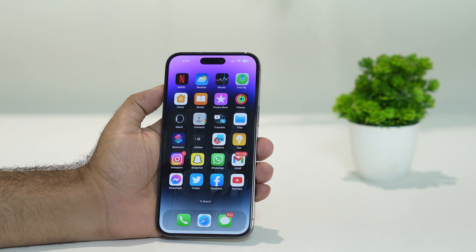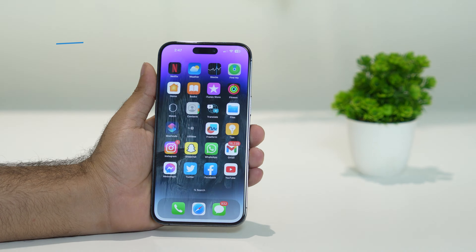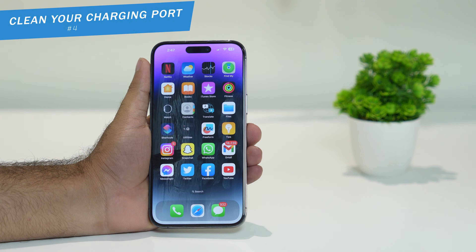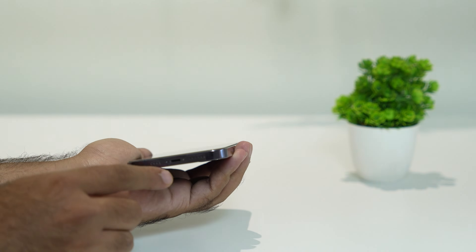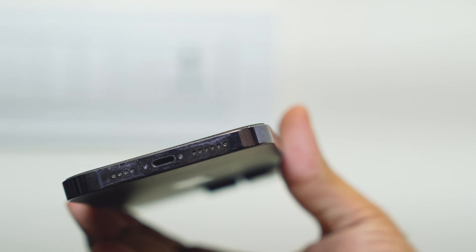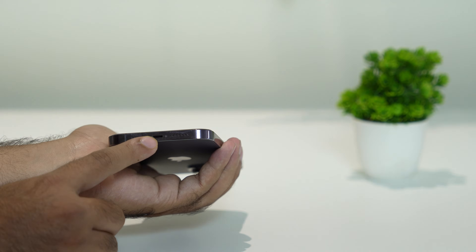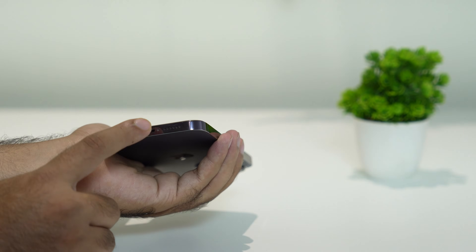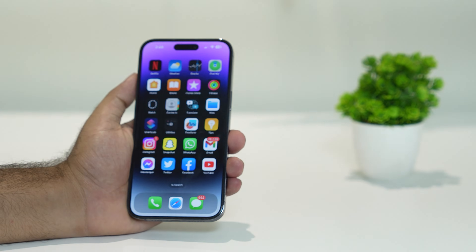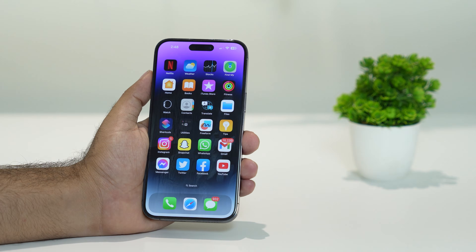The last step is to make sure the charging port is not dirty. Dirt on the charging port can also be a valid reason for charging issues. Make sure you clean the charging port of your iPhone, as it can fill up with dust and particles. Remove the debris carefully and then try charging again.